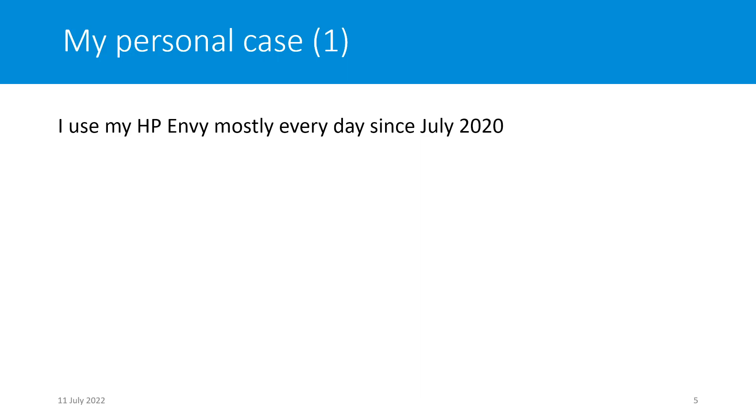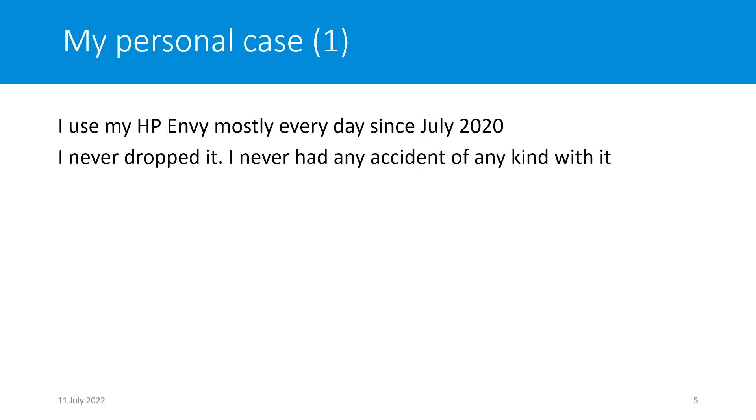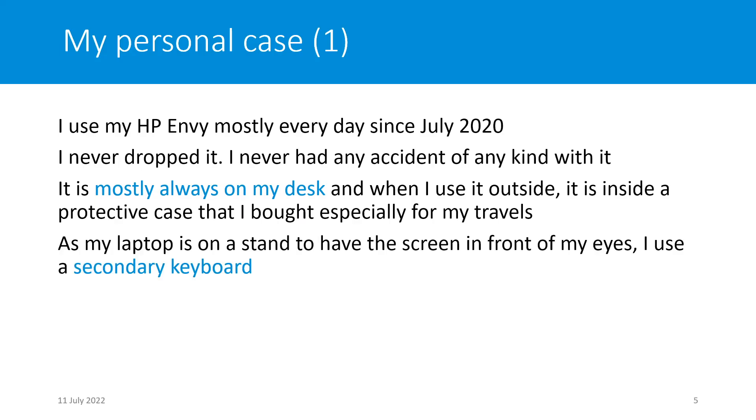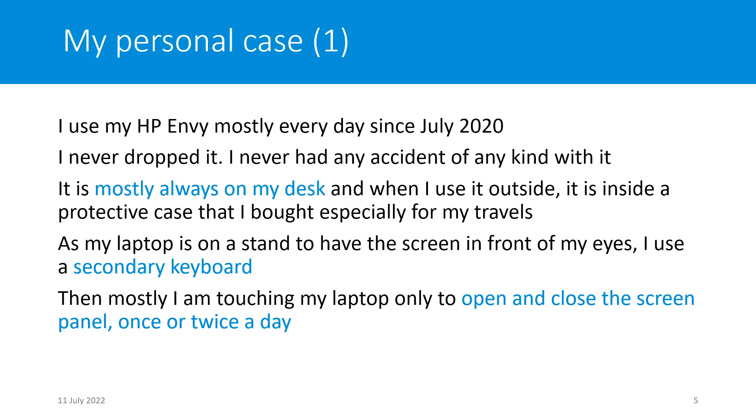What is my personal case? I have used the HP MV since July 2020, mostly every day. I never dropped it, never had any accident, and it is mostly always on my desk. When I move it, it is inside a protective case, especially for travel. As my laptop is on a stand to have the screen at eye level, I use a secondary keyboard, so I mostly only open and close the laptop once or twice a day.